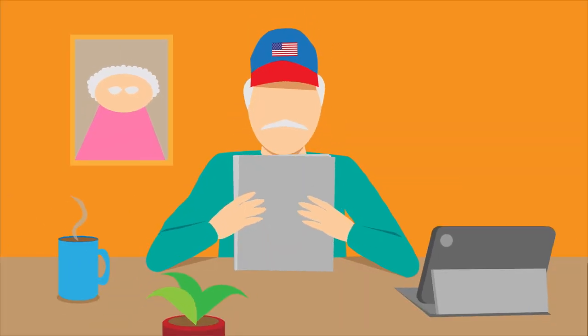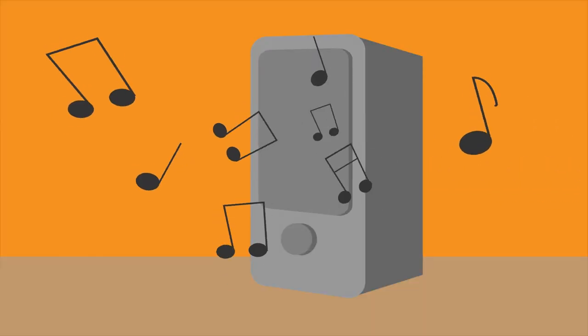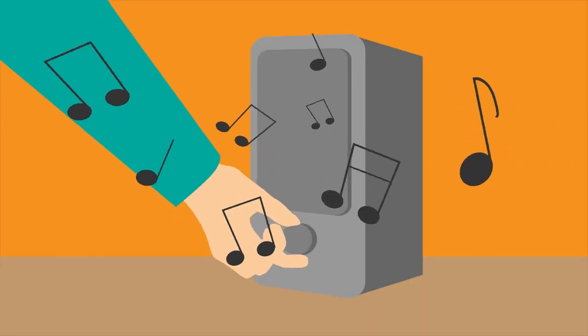To make the most of your visit, it's important to be prepared. Ensure you're in a well-lit room and try to eliminate extra noises and distractions.